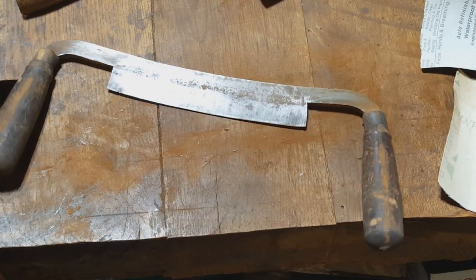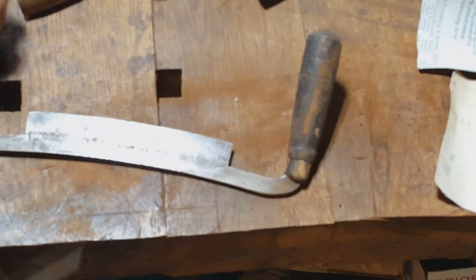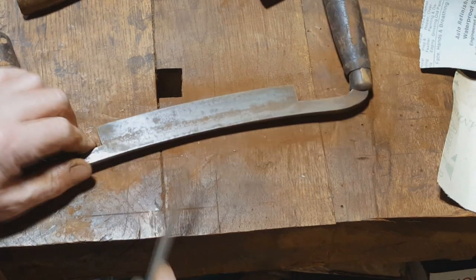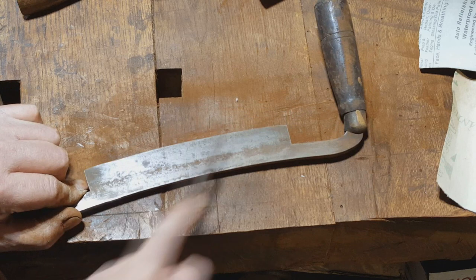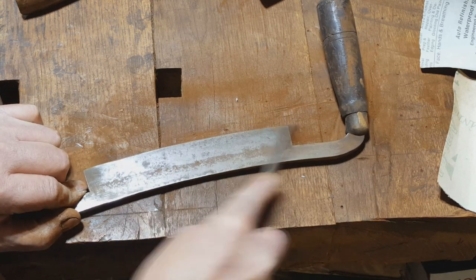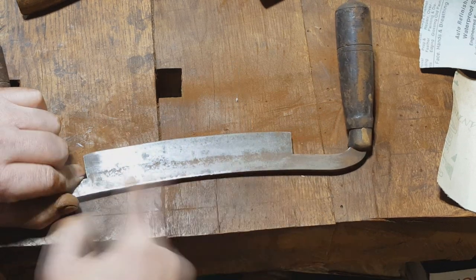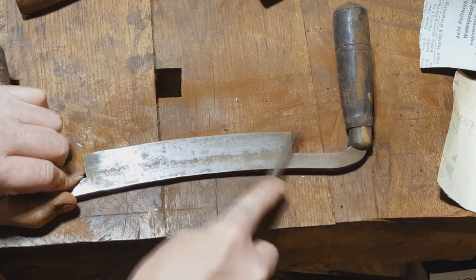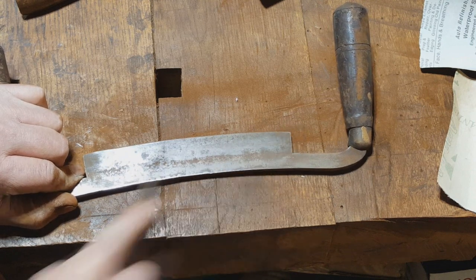I think I'll grab a file and just give that the once over. The way this is made is this is steel here and this is wrought iron — this is why a lot of your draw knives were made this way until very late in the game.